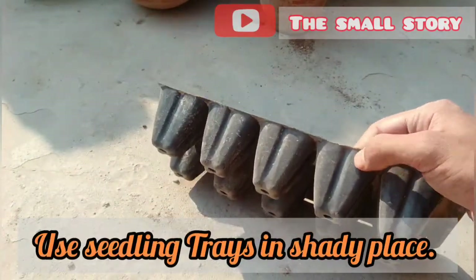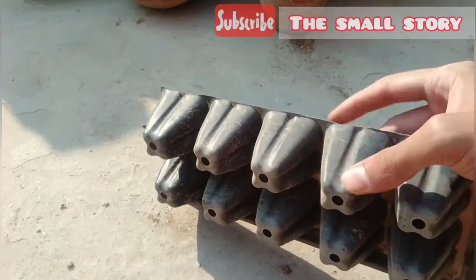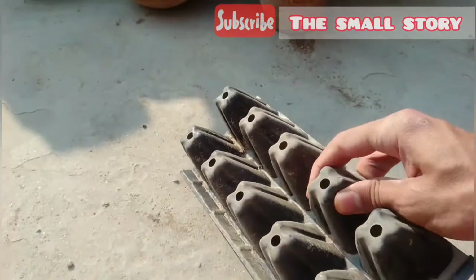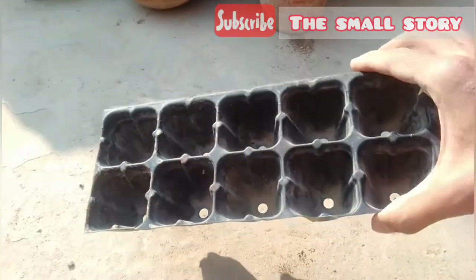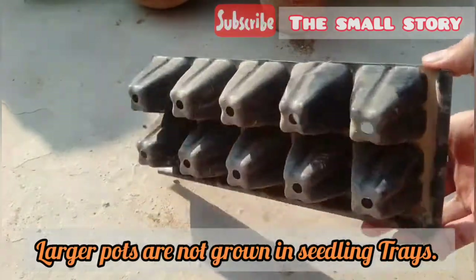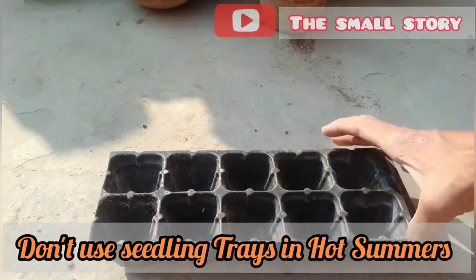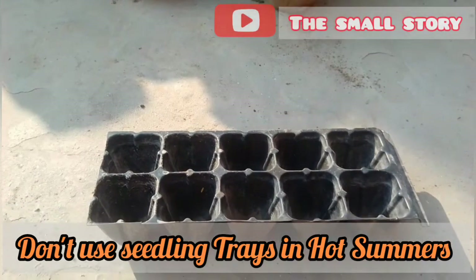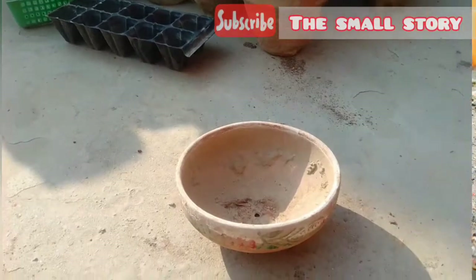You can use seedling trays in a shady place, but in sunlight the plastic becomes very hot, which makes your seedlings fail. Seedling trays have only 2 inches of space to add soil and seeds, so you can't grow larger plants in them. Don't use seedling trays in hot summers — high temperature makes the tray heat up, which is very harmful for seeds. If you want to grow seeds, use a clay pot.